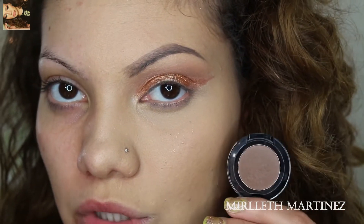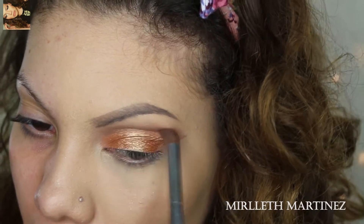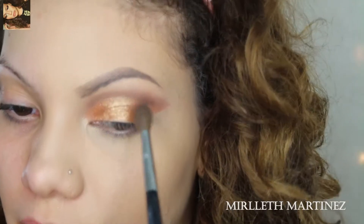Once the eyelid color is on, I like to take a cool-toned taupe eyeshadow and drag it on top of the cut crease we created — this gives a deeper, super strong effect. Now I'm going to blend everything out.